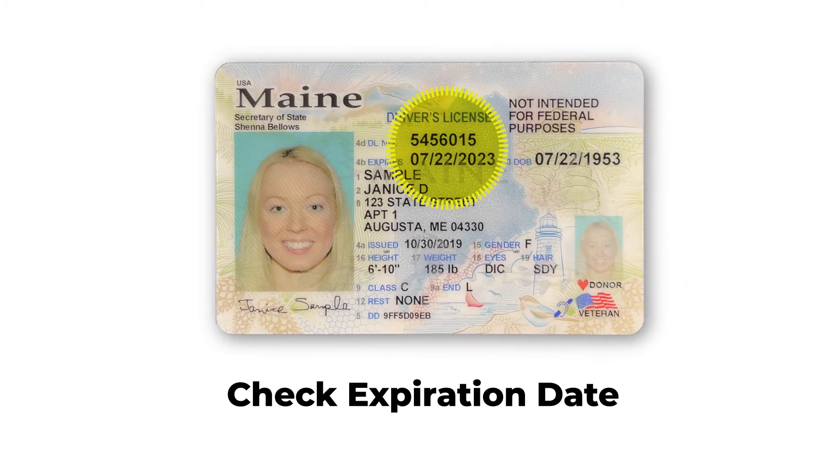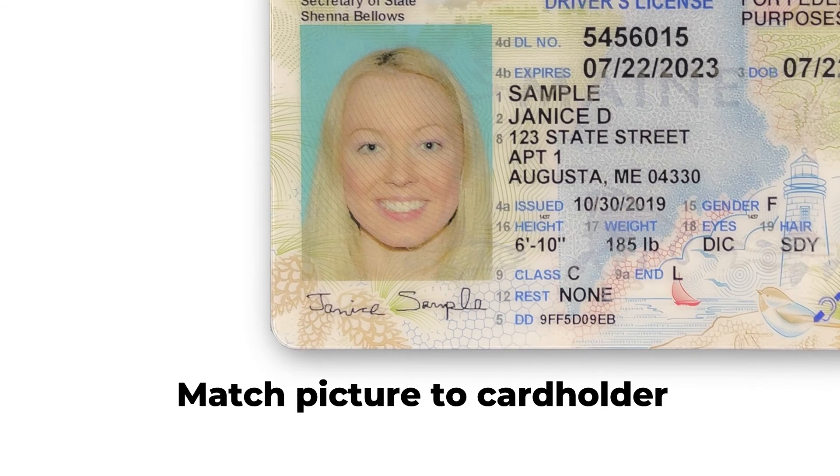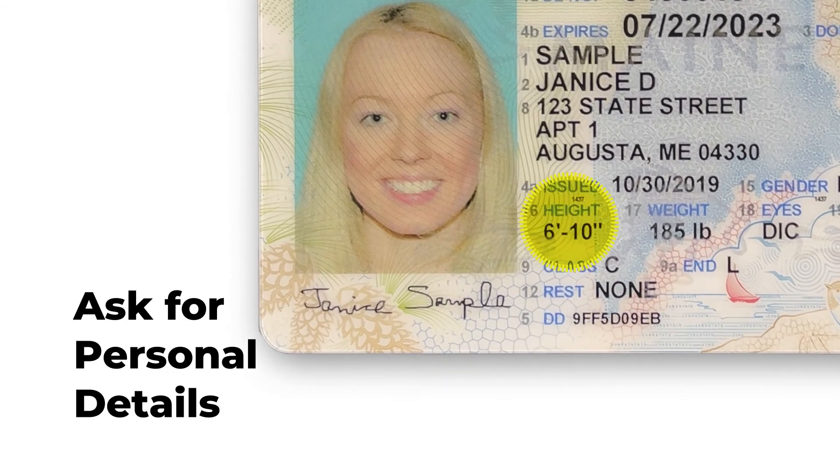If the ID seems real, the next thing to do is confirm the cardholder's personal details. Check the expiration date and verify their birth date. Make sure the picture matches the cardholder. Ask them personal details like their height, zip code, or street number.